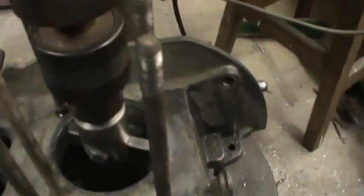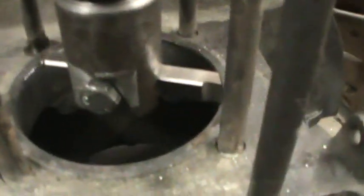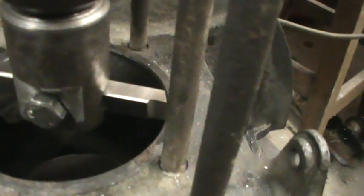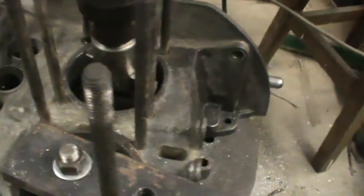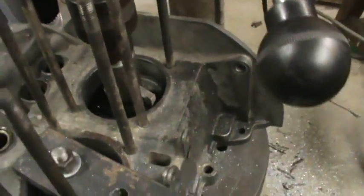As you can see, there's the cutter in there — just machined it up from a bit of tool steel, set it up nice and straight, and lined it all up. It cuts pretty good.